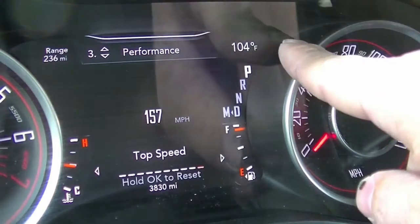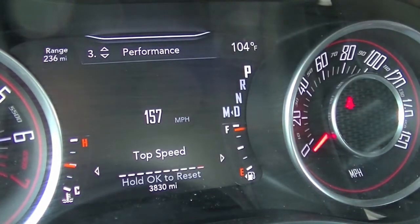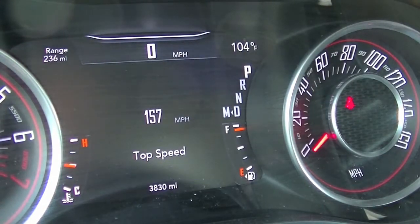You may also notice the temperature gauge went up. That's totally normal. Once you drive the vehicle for a few minutes and the airflow goes through the radiator, the sensor up there will change the outside temperature to the correct temperature.